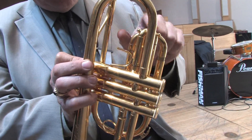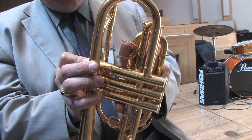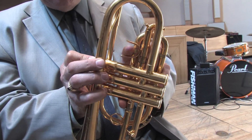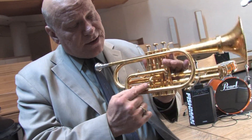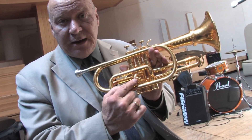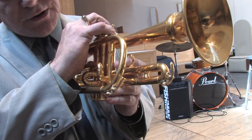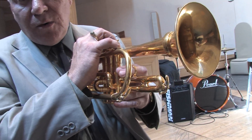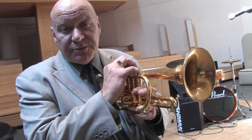This is the first valve and this is the first valve slide. I have a hook on it which allows me to adjust the intonation on the first valve, just the way the tuning slide adjusts the intonation on the entire horn. Then we go to the second valve and there's the tuning slide for that. The third valve slide generally has its own slide and that will adjust quite easily, because the third valve is where you have to make most of the adjustments.